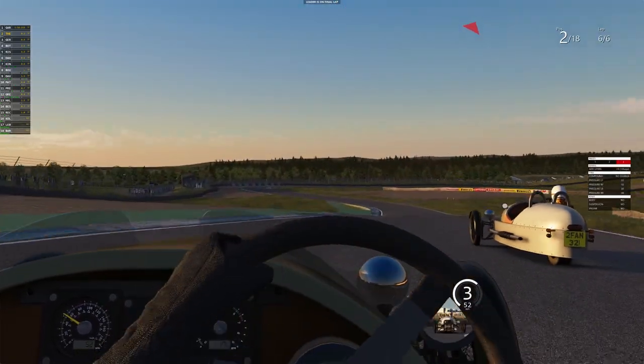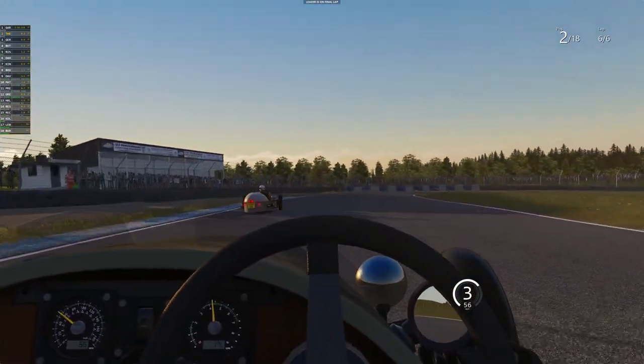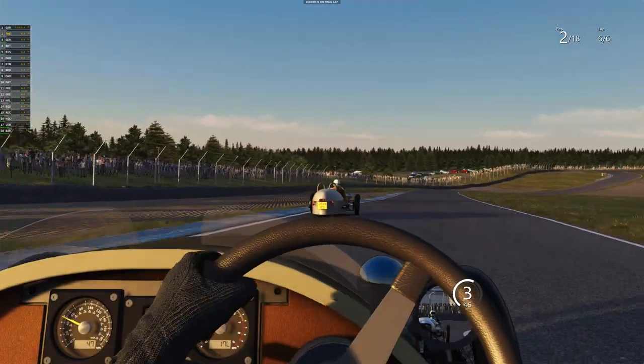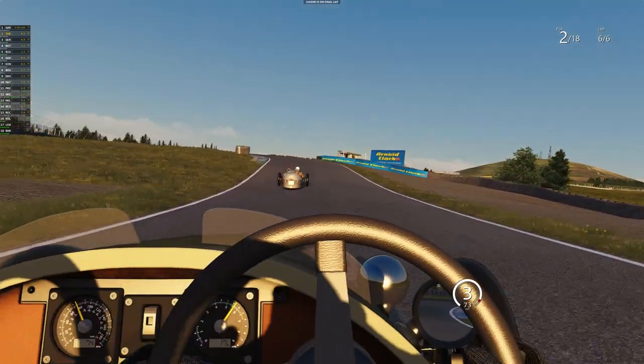I nearly lost it there, big time! It's hard to get it through there without it nearly tipping. I don't know how it would tip though because... I'm looking to get into that. Oh, you can see the sparks! Come on, get this thing into the next corner.